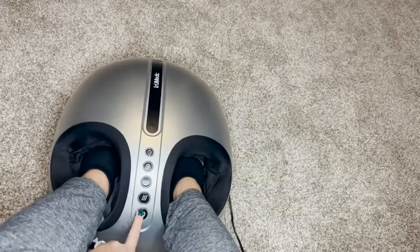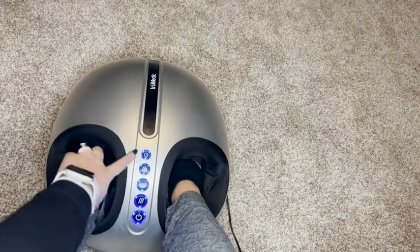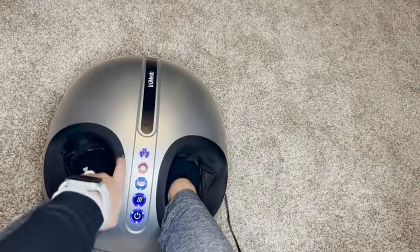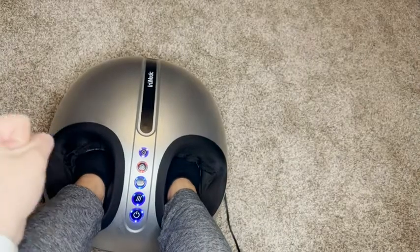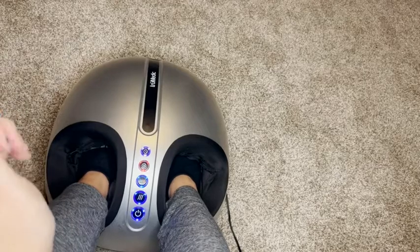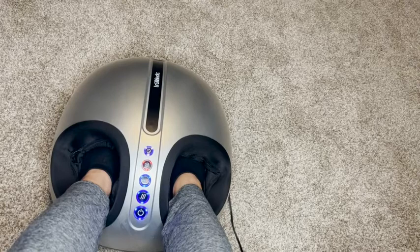I love this foot massager because it has a variety of different features that you can use depending on how you like your foot massages and what you're feeling for that day. You can stick your feet in and turn it on by pressing the power button. You can see the different lighting options as you press each button. It has a timer with three different settings, and you can choose from three different modes. One mode uses just compression, where it squeezes and releases your foot, and then you can also choose to have the Shiatsu roller balls at the bottom, which really feels like somebody is kneading your foot.